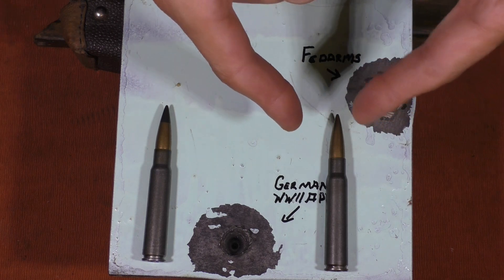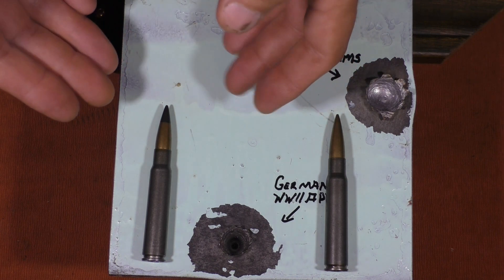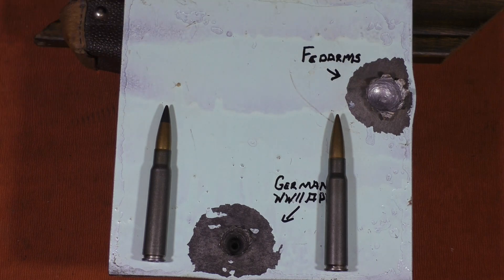This is the first time we've tested the FedArms specifically, but we have tested other mild steel core rounds. We've seen what they've done and it's kind of lackluster results when you look at it, especially when we get to the hardened plate. So I was really looking forward to seeing what the AP would do, and it's significantly different than what a mild steel core round will do. We'll see that borne out here in a moment.